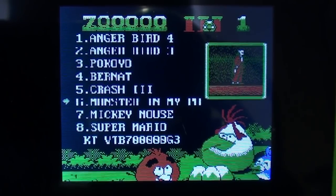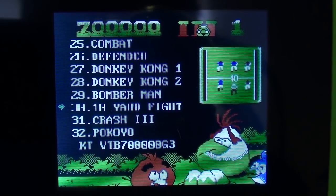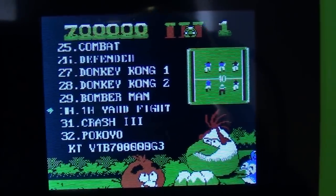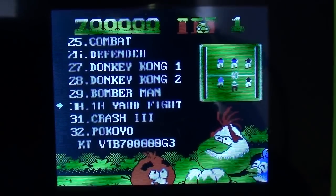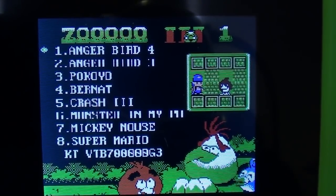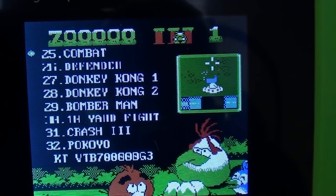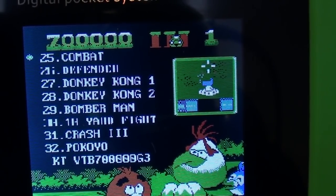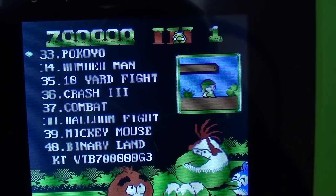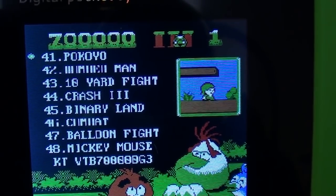Let's see how far we get before we loop back to Anger Bird 4. We've seen Donkey Kong 1 and 2 already. I'd say you've probably got about 28 games on there, give or take. Looking through the list, I think we've seen all of these before.